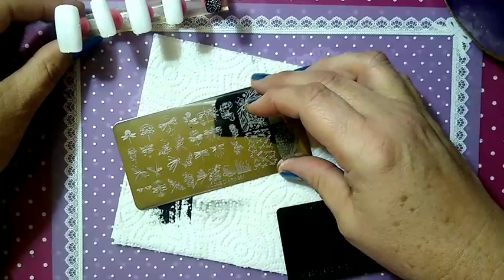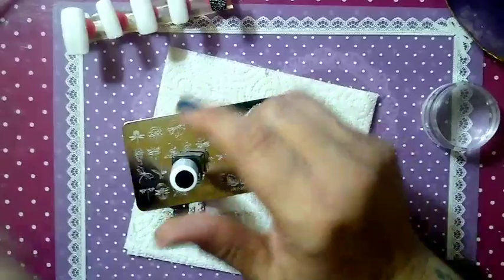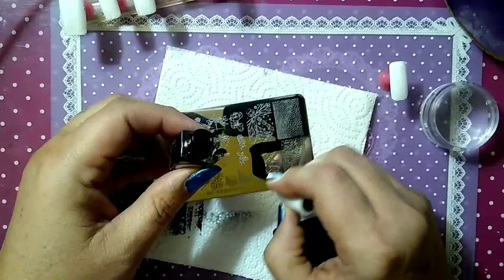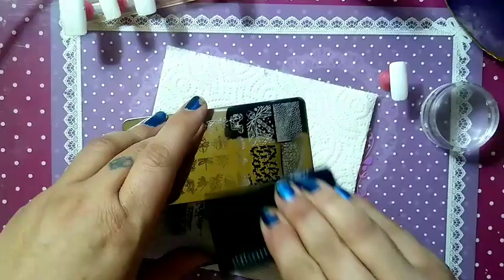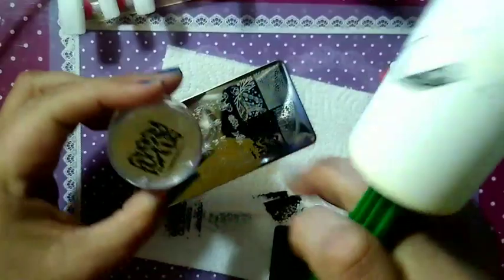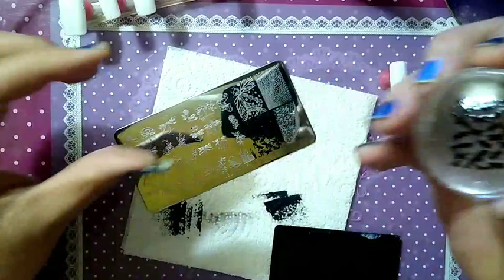We're going to go with this dragonfly image using the sticky black color remover. Some ladies like to use acetone — to each their own — but I like the remover better. I think acetone clouds the images. Scrape your image, pick it up, and get your lint roller to take off any excess that you do not want on the nail. With She Modern sticky stamping polishes you always get a beautiful pickup.